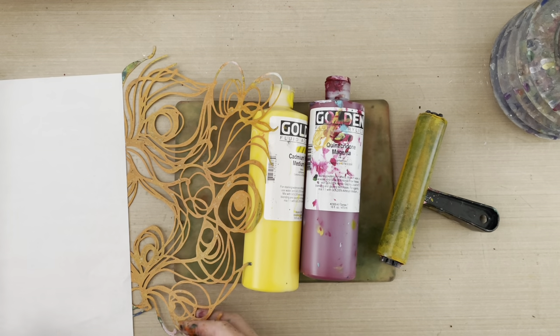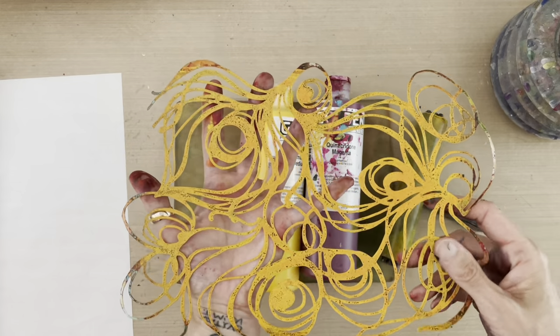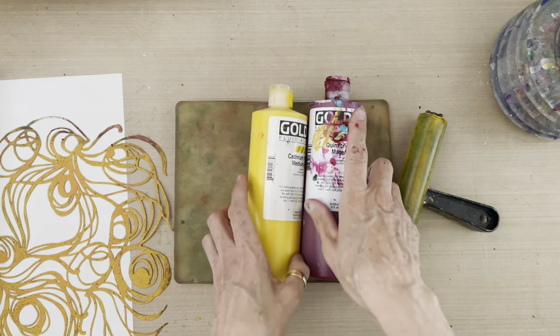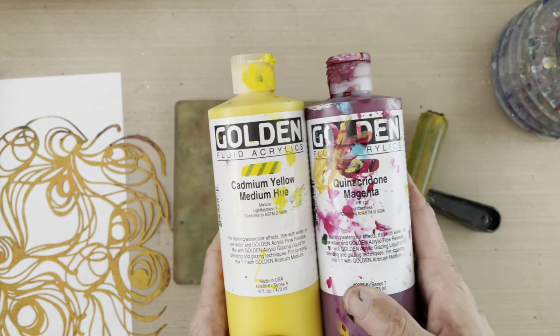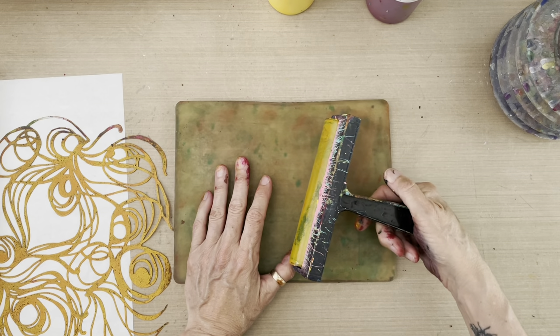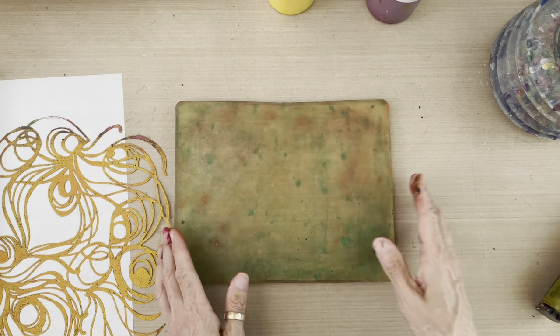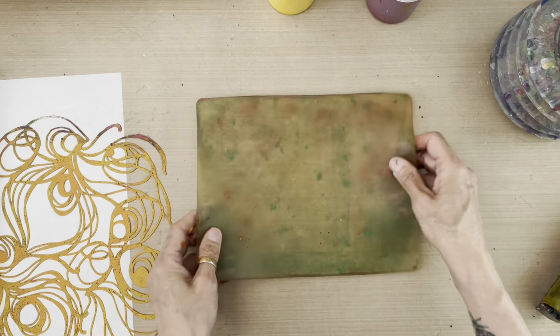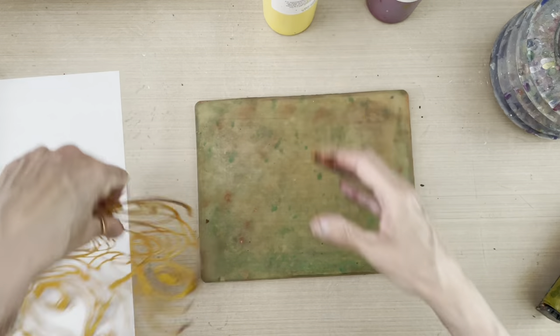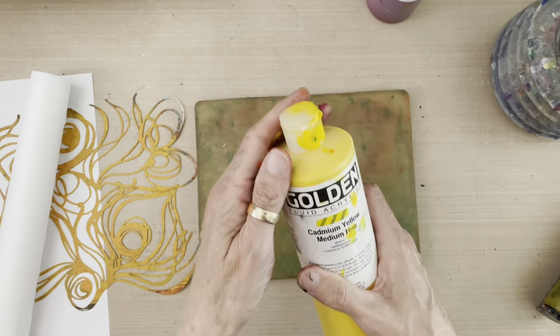The palette paper is important so that when we're using wet watery paint we can keep it contained so it doesn't go all over the desktop. The other element is my plumage stencil from my new Peacock collection with joggles.com. I'm using quinacridone magenta and cadmium yellow golden fluid acrylics, my 8 by 10 gel plate, and my 6-inch gel plate gel press brayer. The first thing I'm going to do is create a plumage peacock stencil print on the Sushi Gami rice paper with cadmium yellow.